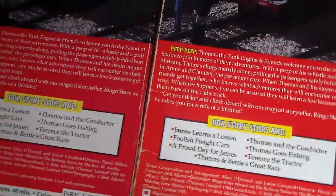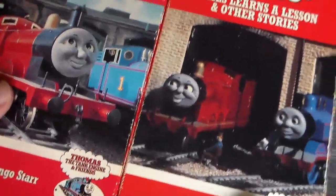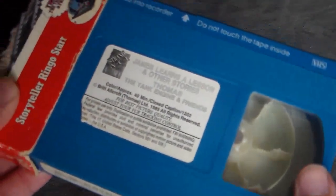Everything is exactly the same — it's just that the front screenshots are different. Now, if you noticed earlier with the James Learns a Lesson red tape, if you take a look at this version, it's actually a blue tape.